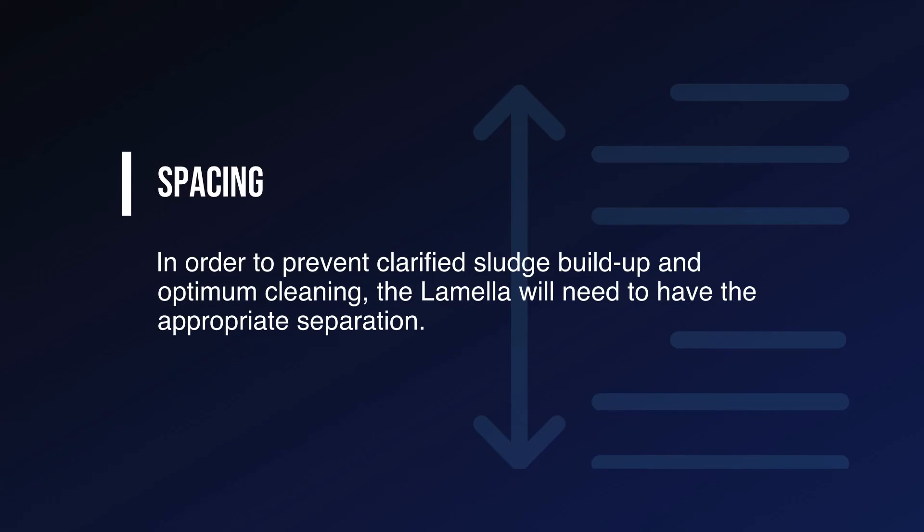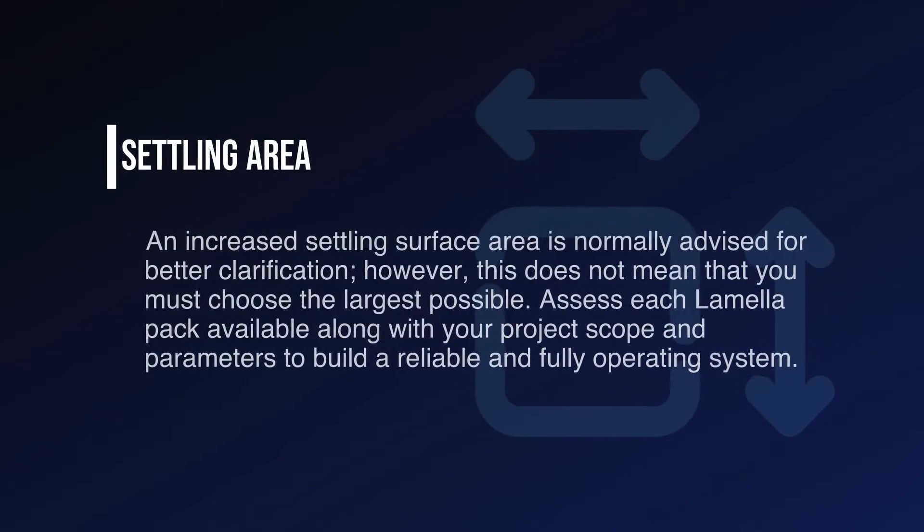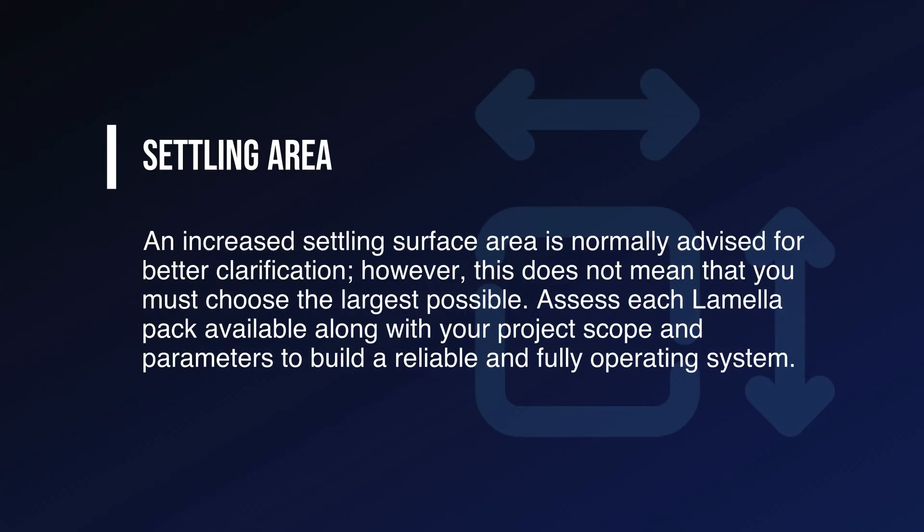Spacing: in order to prevent clarified sludge buildup and optimum cleaning, the lamella will need to have the appropriate separation. Structural loading: the weight of the lamella packs combined with sludge accumulation needs to be calculated to avoid a system collapse. Another factor to consider is the distribution of water flow to guarantee a successful settling process, as high speeds may occur if all cells do not receive the same flow. Settling area: an increased settling surface area is normally advised for better clarification; however, this does not mean that you must choose the largest possible. Assess each lamella pack available along with your project scope and parameters to build a reliable and fully operating system.